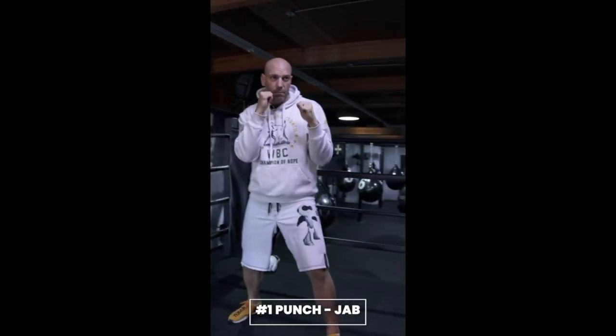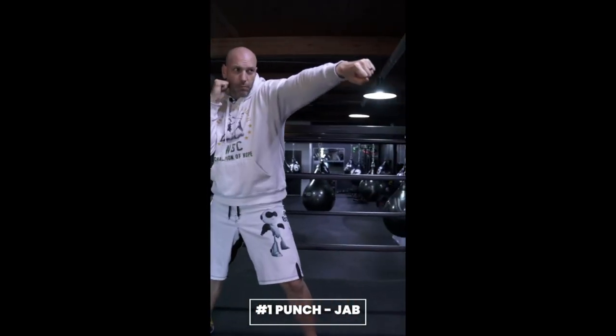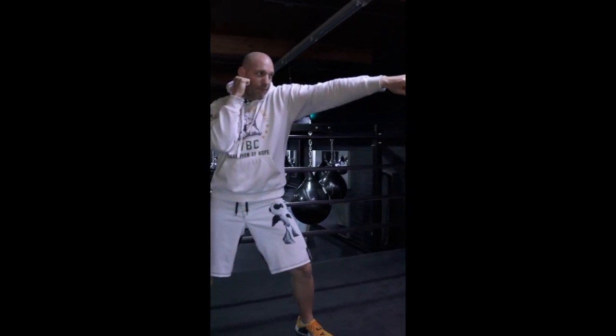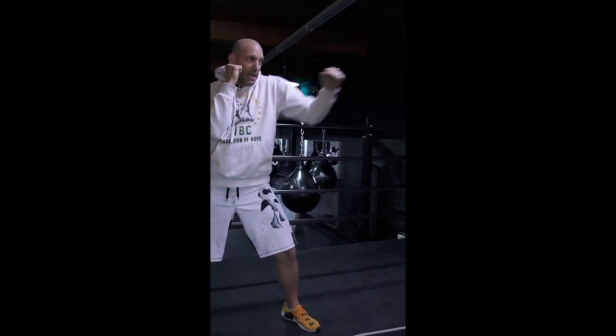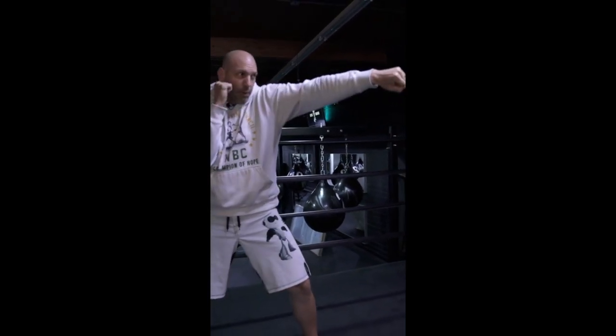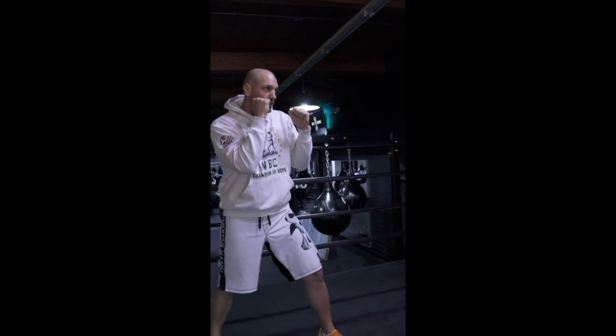This is the number one punch, called the jab. The number one punch is the most important punch in boxing. You wanna keep your backhand up and you wanna get a full extension on your front hand. It gives you range and it keeps your opponent occupied. If you can land the one punch, you can land every other punch that you throw.